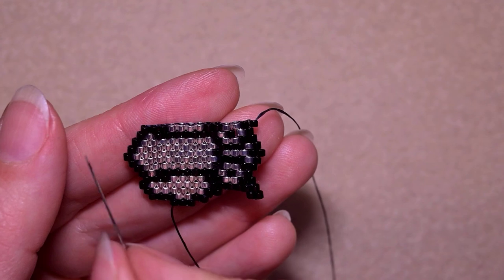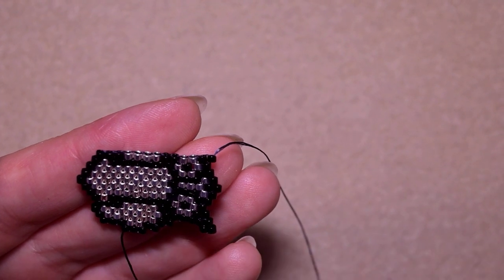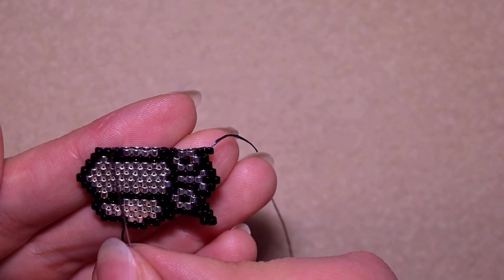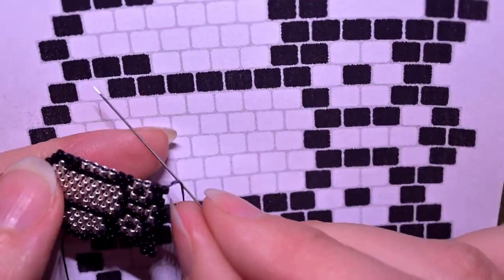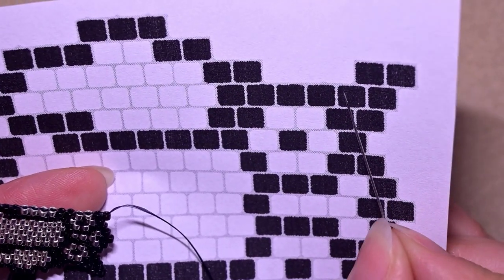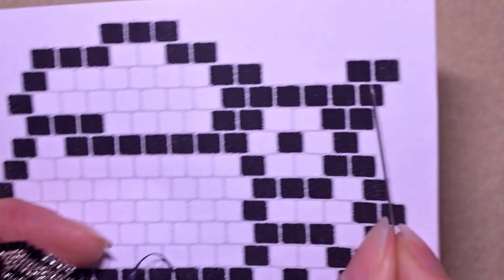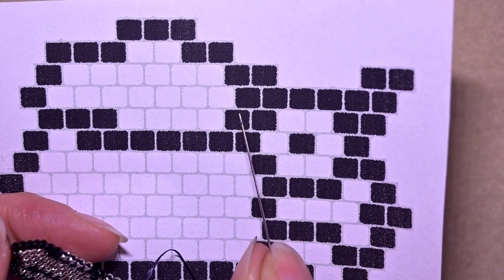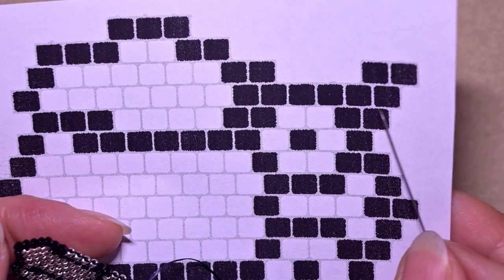I'm ready with this row. At the last step I added one more bead at the last thread bridge because I was increasing there, and in the beginning I was decreasing so I started at the second thread bridge — that's the only tricky thing. Now I'm going to show you how I'm adding the first two beads of my next row, which is a standard increasing row. It consists of one, two, three, four, five, six black beads, one, two, three, four, five, six, seven silver beads, and one black.